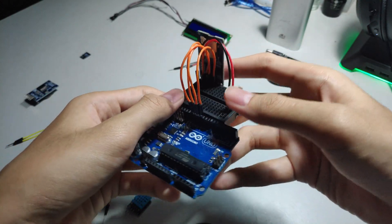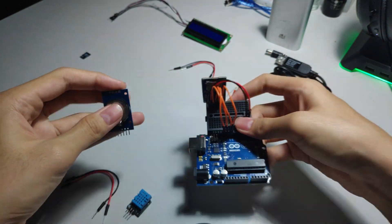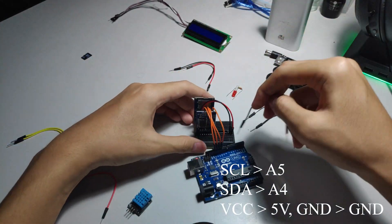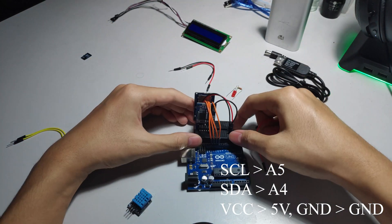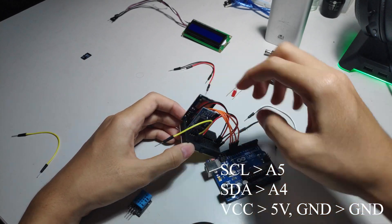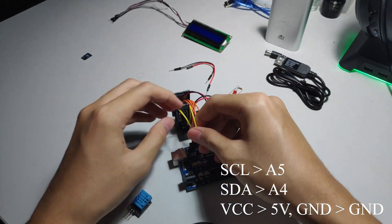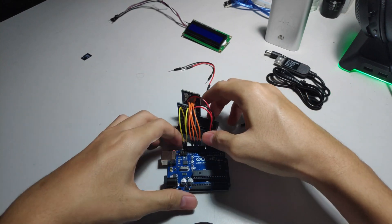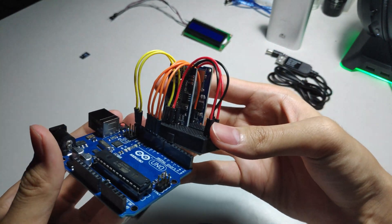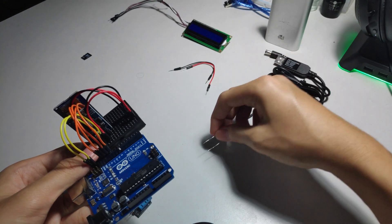Now I'm going to connect all these wires into the Arduino. But first, I'm going to connect the VCC and ground into the designated spots for the 5 volts and ground. The right side is my 5 volts and the left side is my ground. And now we are going to connect the real-time clock module into the breadboard. After that, I'm going to connect the LED indicator and the resistor.